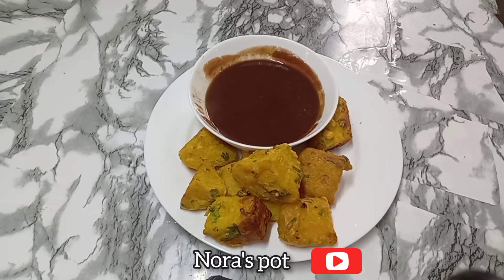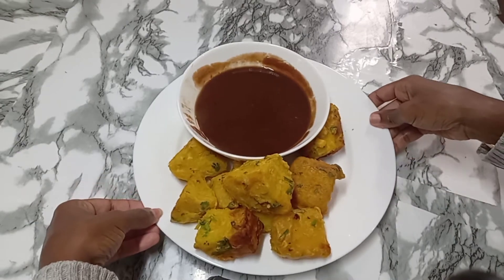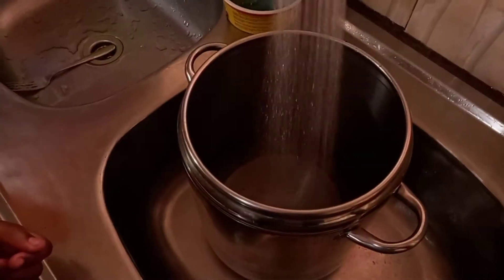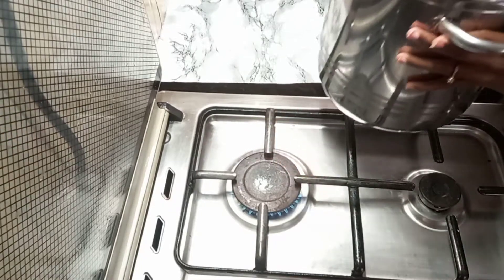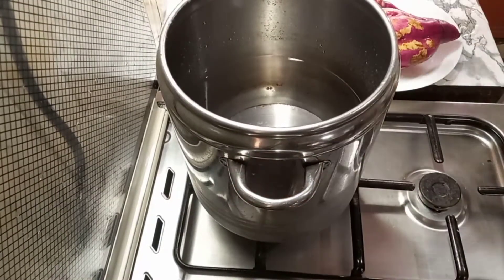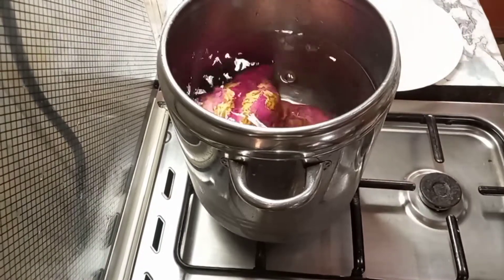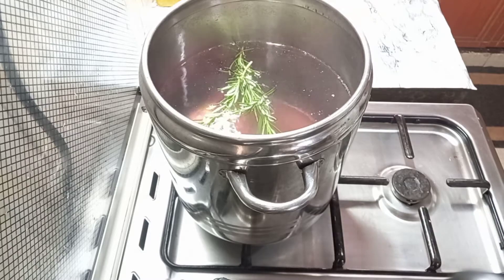Hi guys, welcome to Nora's Pot. Today I'm going to show you how to make sweet potatoes with tamarind sauce. I'm using three big sweet potatoes that I got from the market. I want to boil these using my pressure cooker. I also decided to add some fresh rosemary to add flavor to the sweet potatoes.